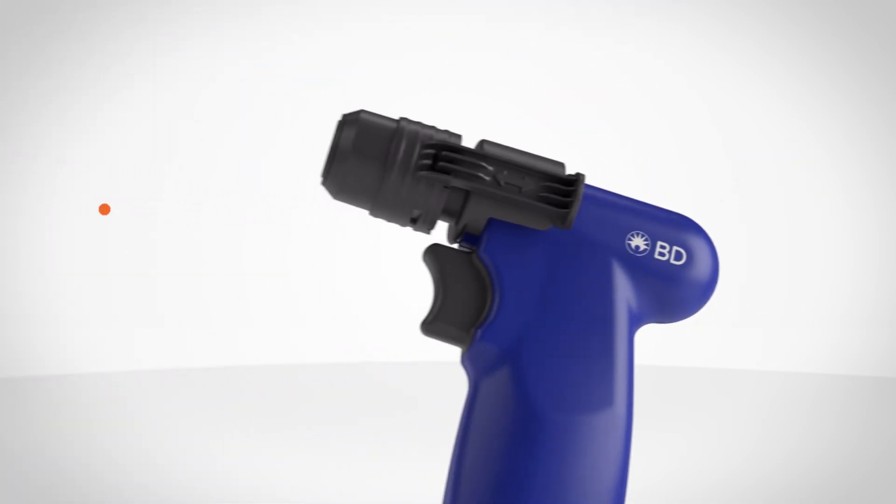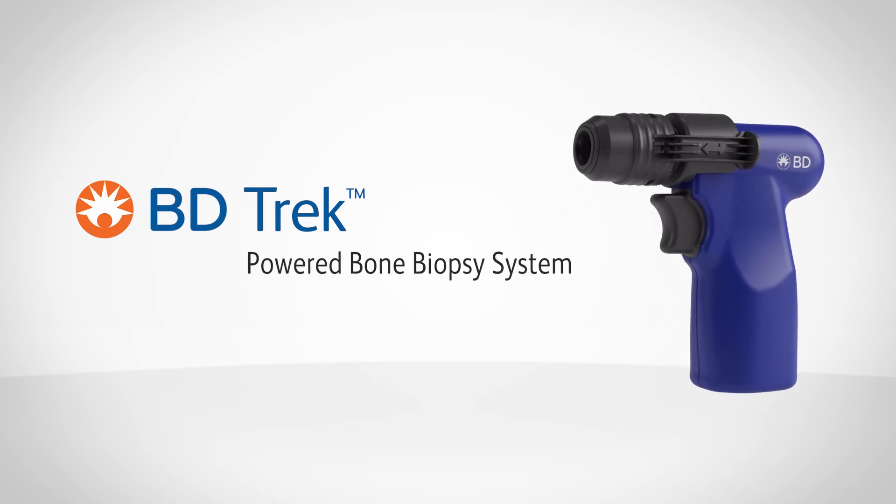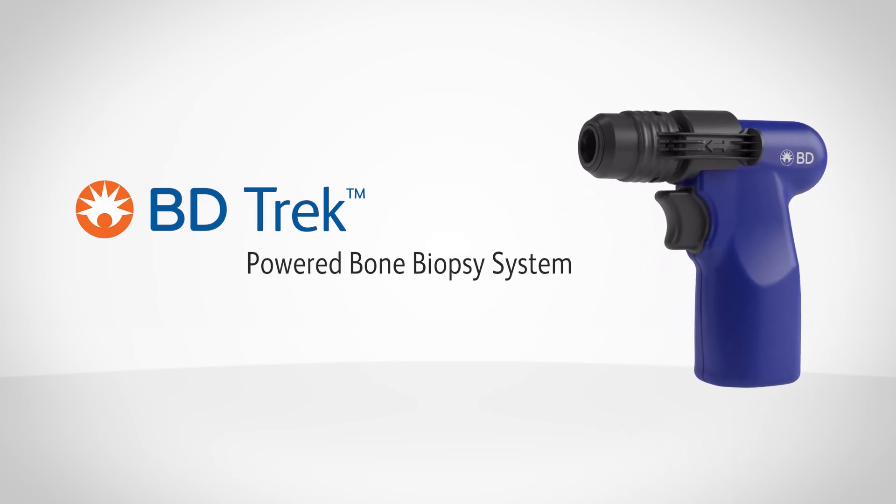Take control of your bone biopsy procedures with the BD TREK powered bone biopsy system. BD — advancing the world of health.